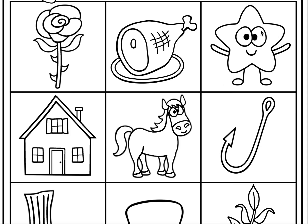Listen as I make the first sound in star. That's right! This word does not make the H sound. Let's move on.